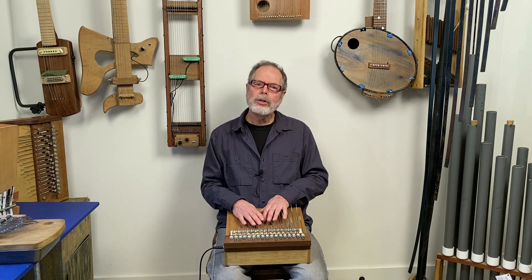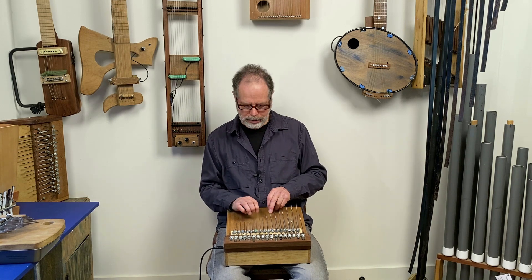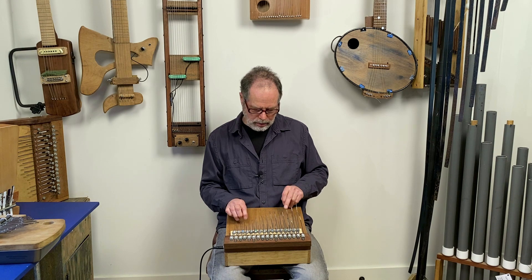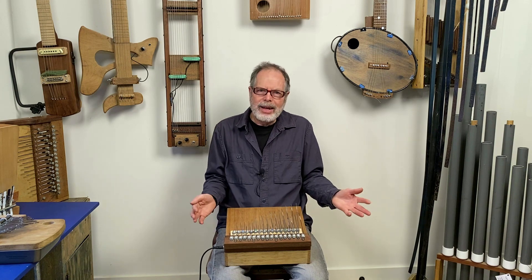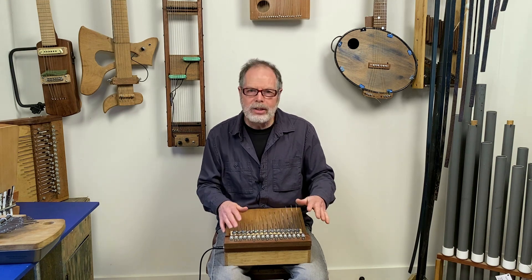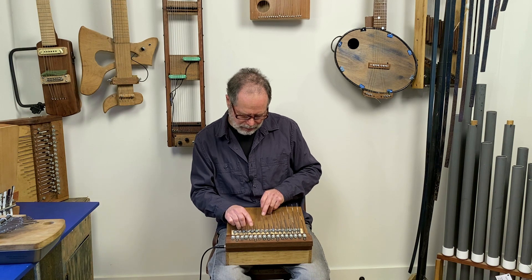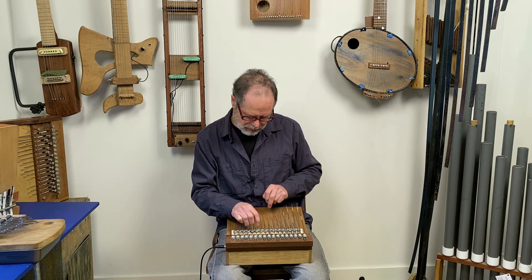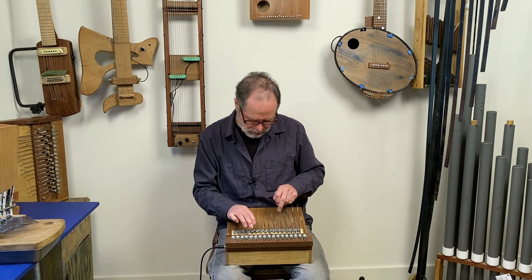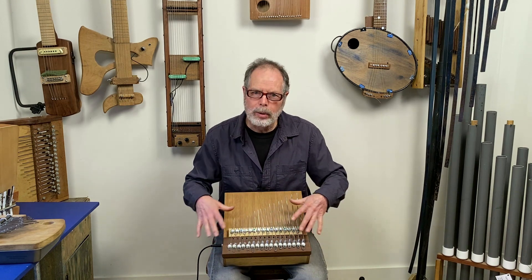The instrument also has another bank of tines which are unrattled, so these just sound like normal kalimba tones. The reason I have both types is they actually work nicely together. You can put together a nice improvisation or solo piece using these two sounds together because they offset one another nicely. That wasn't the greatest example, but you get the idea — they work nicely together, so it's fun to play solos on this thing.